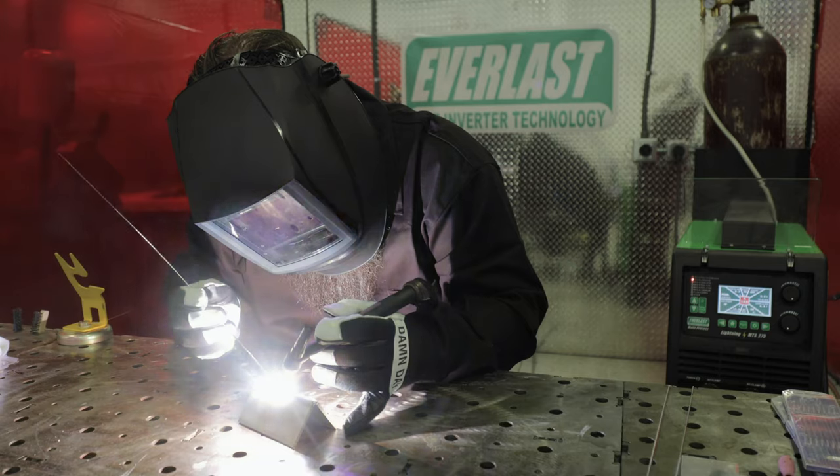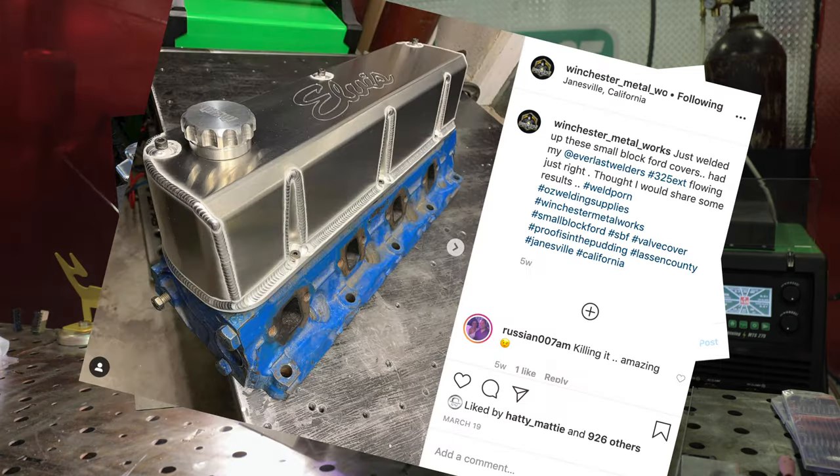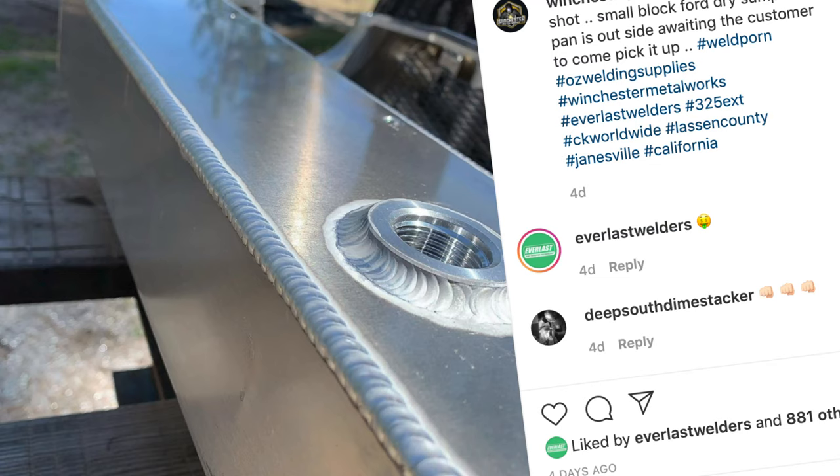A few tips for someone just starting out: hood time is really important. A lot of people see welds on Instagram and get inspired but struggle getting to that level. It takes time — I've been doing this for a little over 18 years at a professional level. Just stay at it, don't get discouraged, and educate yourself. I'm Mark Winchester with Winchester Metalworks. Weld mean, weld green.